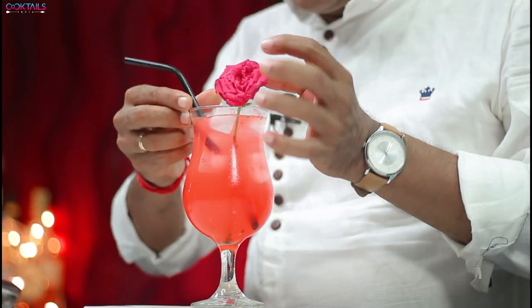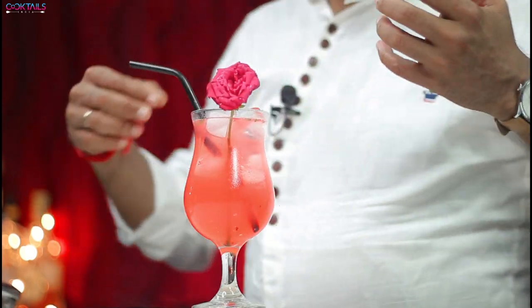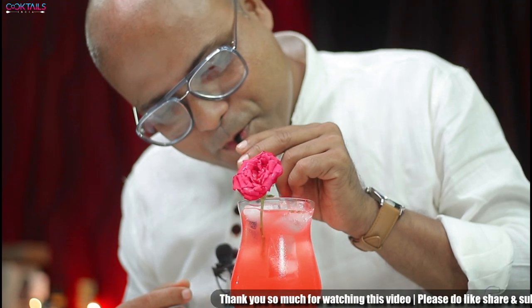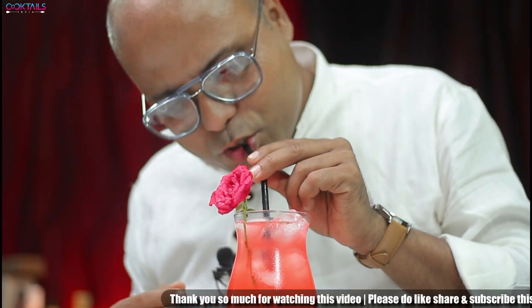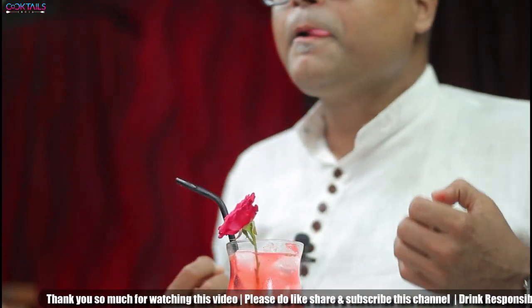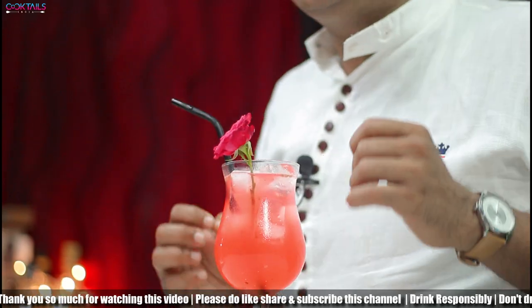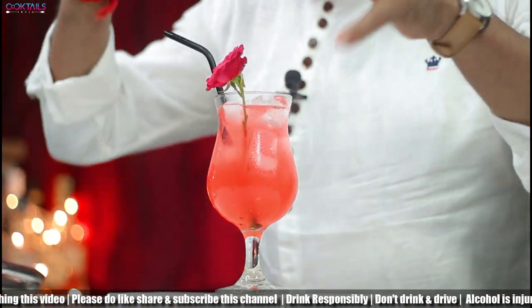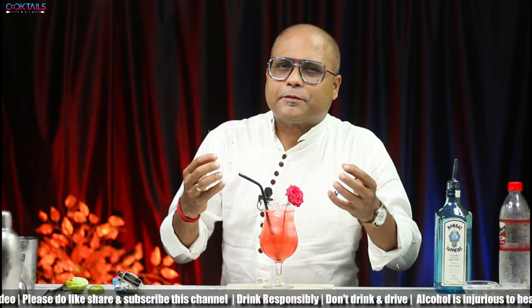Now your cocktail is completely prepared. The cocktail is called Get Some Rose For Me. How do you taste this cocktail? This cocktail is a great afternoon mixed drink.